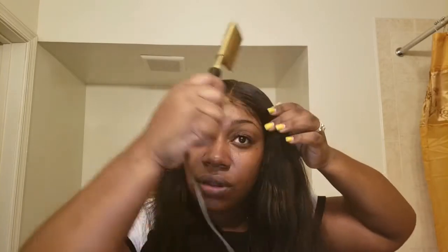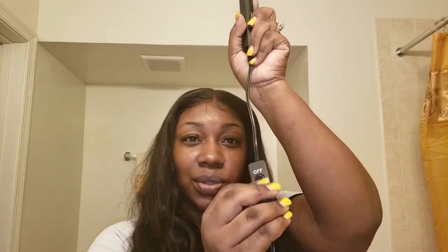I kind of brush it down to get the flyaways. I brush it down with the hairs, especially because it's freshly washed. Do the other side. This is just to make it flat. Then I take the front.